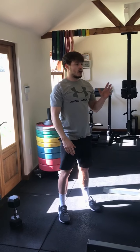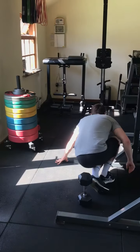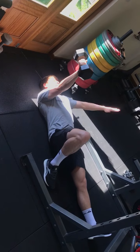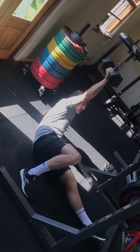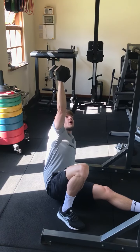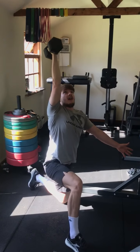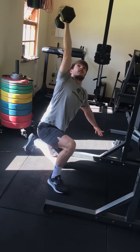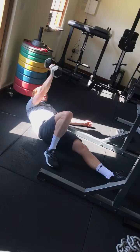Following that, you're going to get one Turkish get-up on each side. This is a complex movement, so we're going to go through this one together. You're going to start by lying on the floor. You're going to have the same arm up and same knee up, with the opposite arm out at three o'clock on a clock face. You're going to roll over onto your shoulder, up onto your elbow, up onto your hand. At all times, that dumbbell or kettlebell is facing the roof and you're keeping your eyes on the prize. Bridge up with your hips, swivel your leg under, come to the bottom of the lunge, stand up. Then reverse the process — lunge back down, go out to the side, kick your leg through: hip, elbow, shoulder, return.